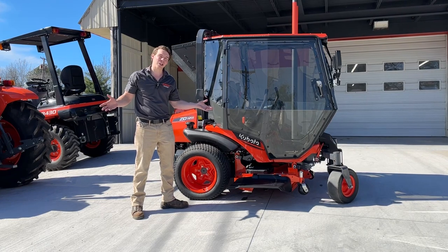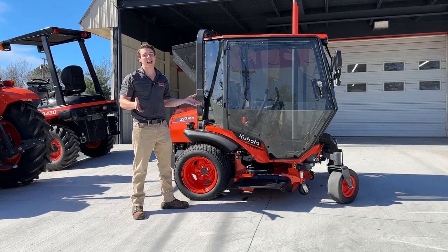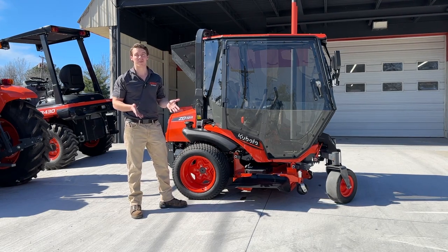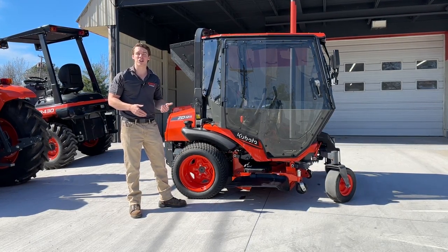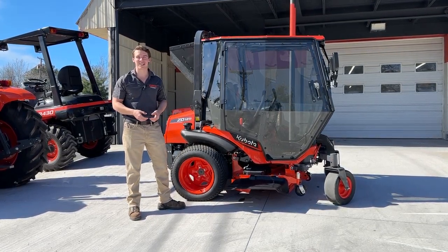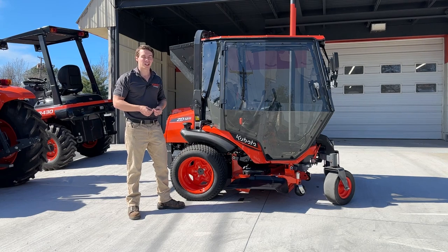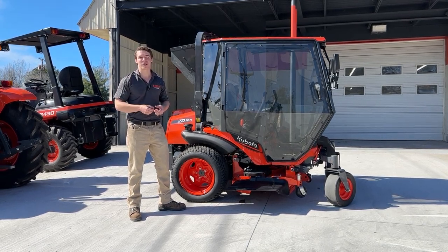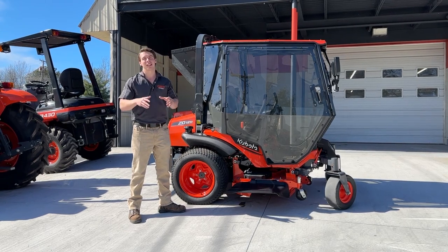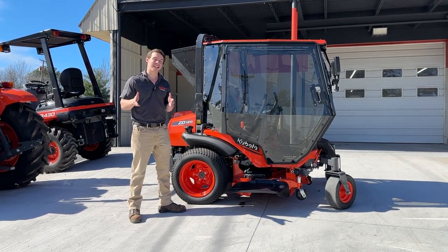And what could make that better but a full cab with air conditioning? That's right — you can now get an air conditioned cab for these things. I was in Texas last year and they had this on display at the Kubota dealer meeting. I sat in it and said this thing's cool. A lot of people, like my wife Leah, say it looks like a spaceship. It's a really cool looking cab. But what really matters is that it keeps you cool.